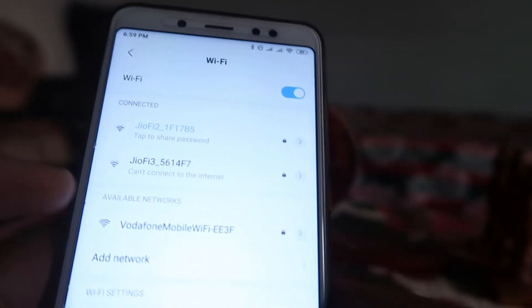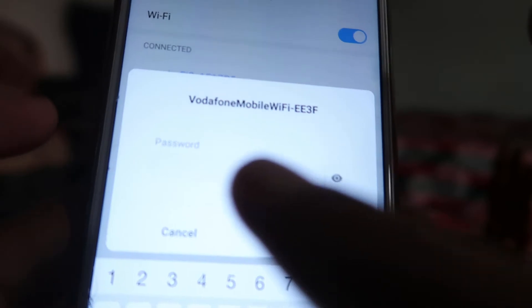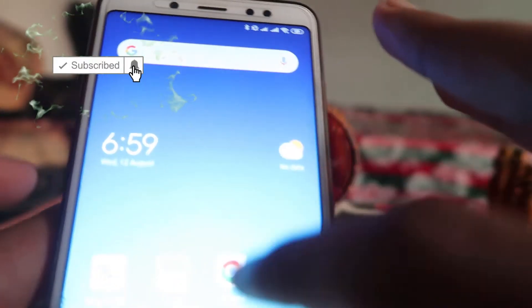First of all, when we try to connect our device to our Wi-Fi — when we go to the Wi-Fi and click on that device — it asks us for the password. Yes, it is asking us for the Wi-Fi password. Now, what we have to do is go to the Settings option.